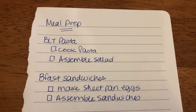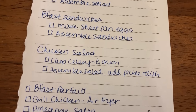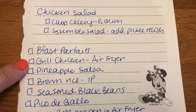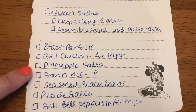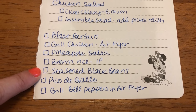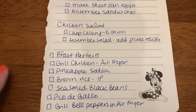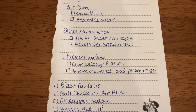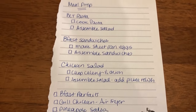I need to cook the pasta and then assemble the salad. I want to make some breakfast sandwiches and a shredded chicken salad. I'll also be making some breakfast parfaits, and then I need to grill up some chicken in the air fryer for lunch and dinner, pineapple salsa for one of my lunches, brown rice in the instant pot for lunches and dinners, seasoned black beans, pico de gallo, and grilled bell peppers for dinner. I'm also going to throw hard-boiled eggs on there because I really wished I would have had those last week. Let's get into the meal prep video.